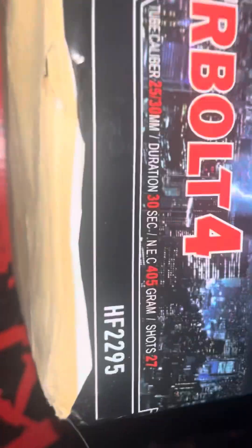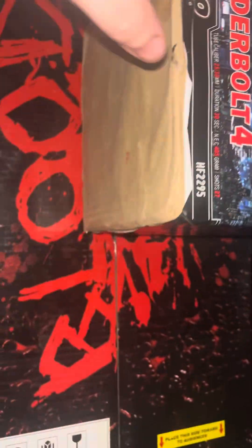Thunderbolt 4 — new from Reaco, who joined us a few years ago. Brilliant stuff. I had a few of their pieces last year. It's 30 millimeter tubes and 25 millimeter tubes — 30 seconds duration, 405 grams, 27 shots. It's a fanned cake, by the way. Scan the QR code there for anyone interested.